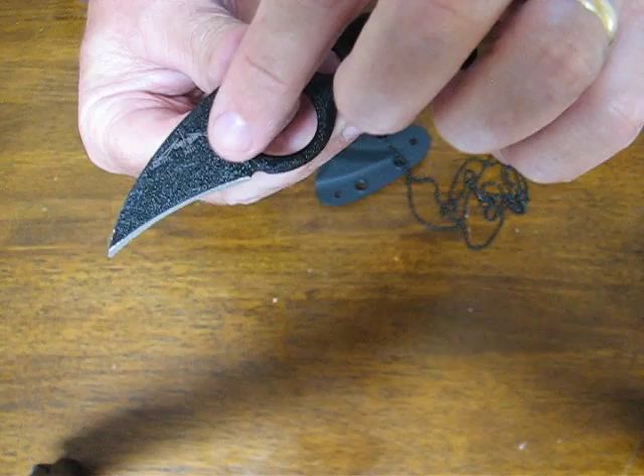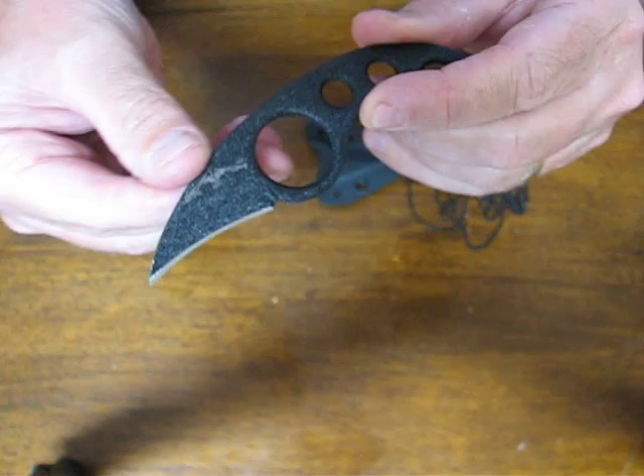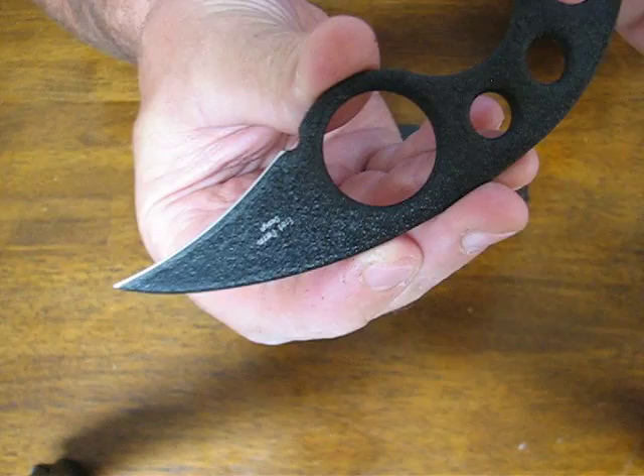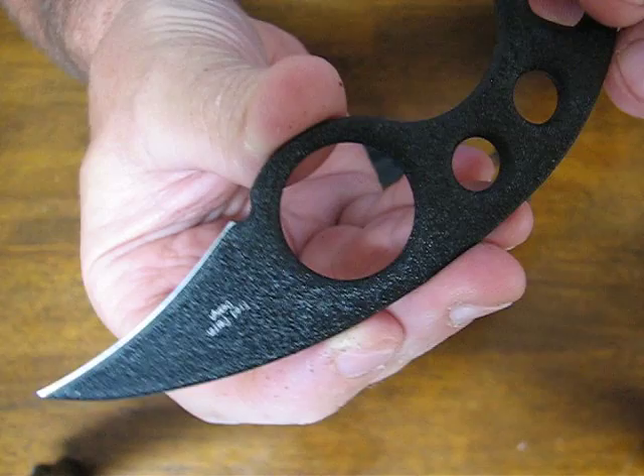It has a black oxide coating with a tough grip, which makes it very easy to hold and provides a durable, non-reflective finish. It has a razor sharp chisel ground blade, meaning it is only ground on one side. It is made in the USA with a lifetime warranty.